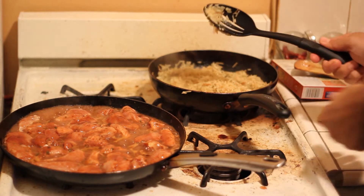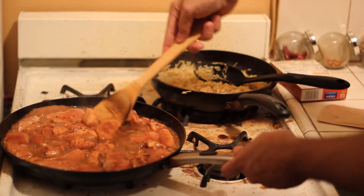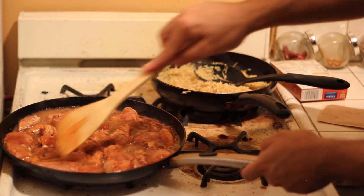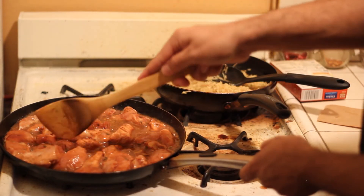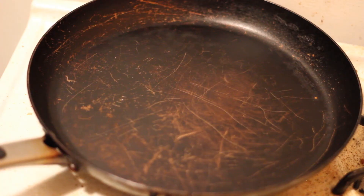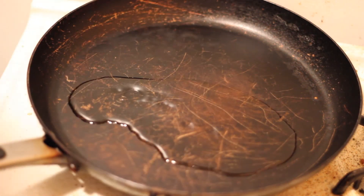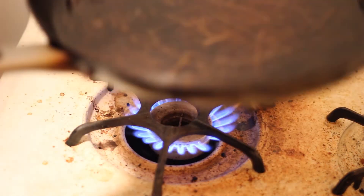Use a different spoon for the rice and chicken. This is not cooked fully — make sure to cook the chicken. You're almost ready to serve. Now to top it off, add about a teaspoon of vegetable oil. It covers the entire pan.